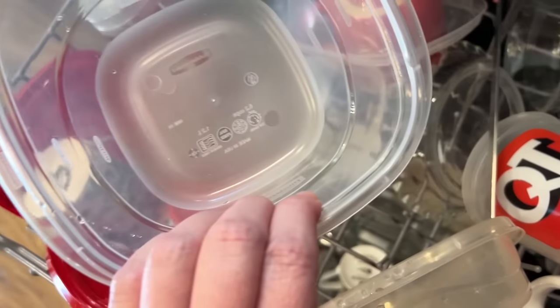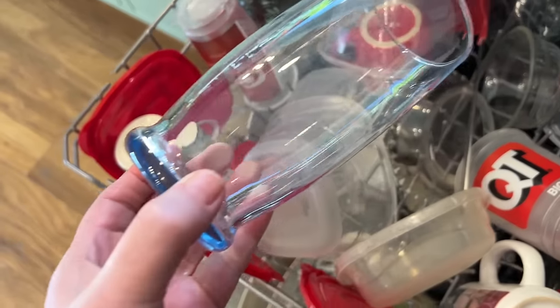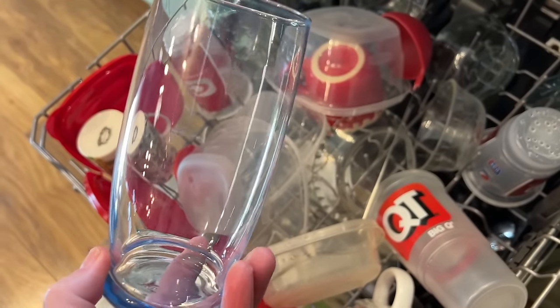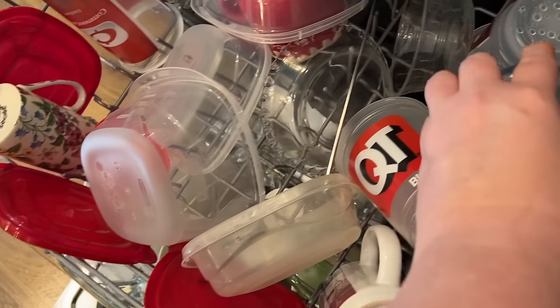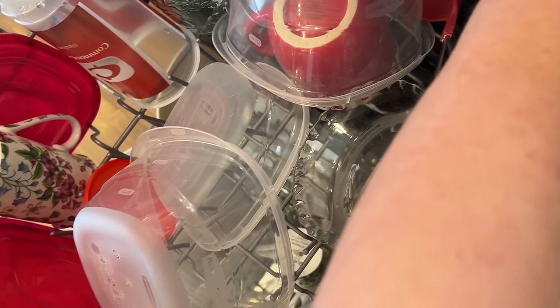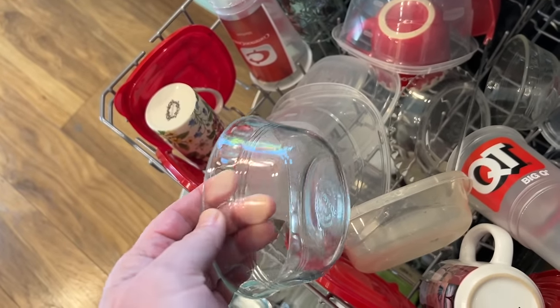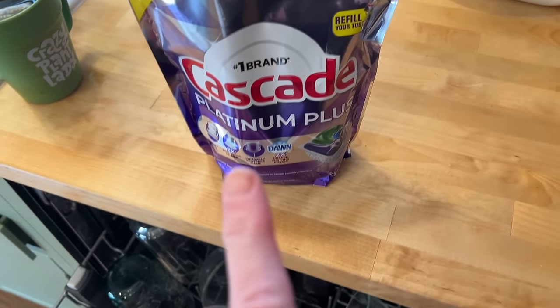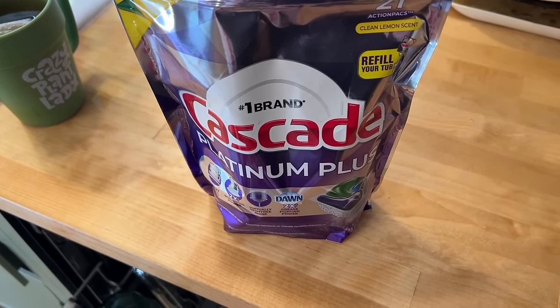I don't think they've ever been this clean before. Oh my goodness, I didn't realize how my dishes weren't really looking the freshest they could look. And I think this one was the most expensive of all of them.